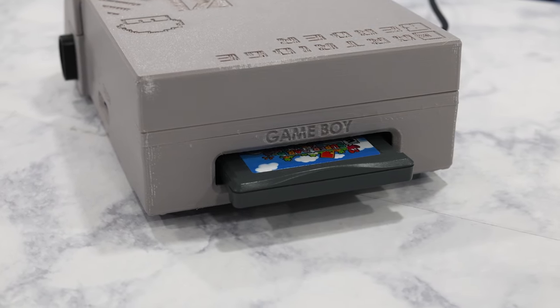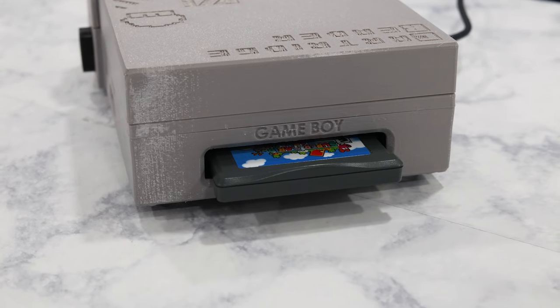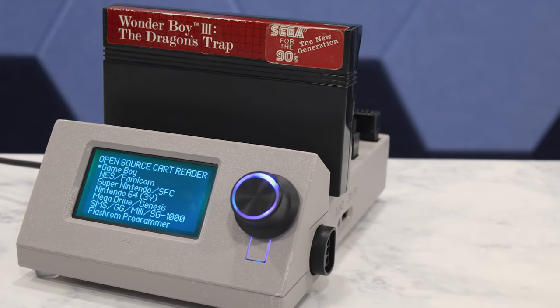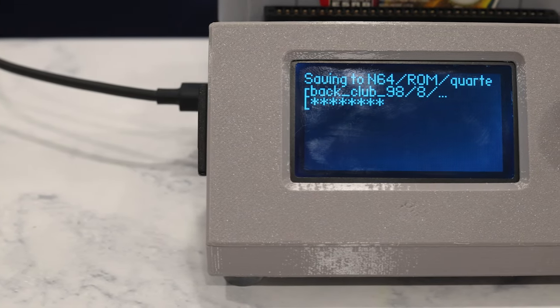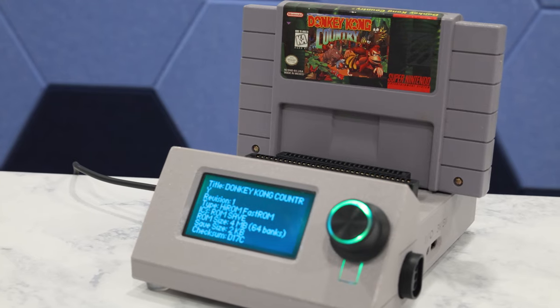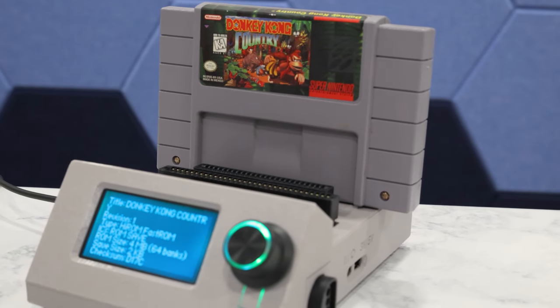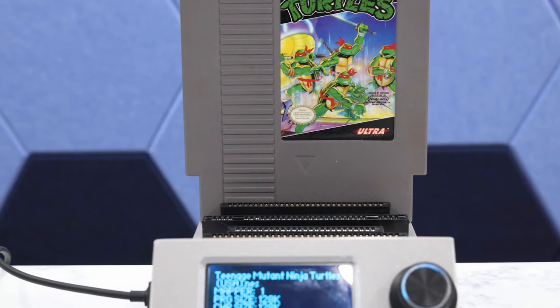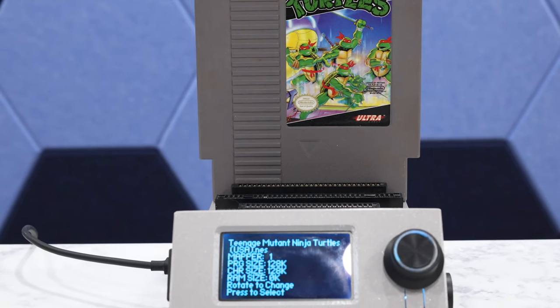I have to say that I'm super pleased with this project and how nicely it turned out. It's a really neat experience making your own ROMs from the games you own, and as you saw, you can use this device to shuttle saved game files back and forth to cartridges. That's it for today's video — I hope you enjoyed it, and if you end up building one of these cart readers yourself, let me know in the comments below. I'd love to hear about your own experiences building one.